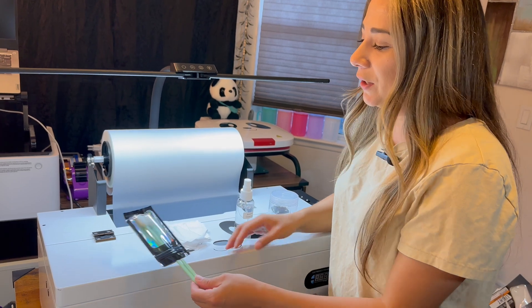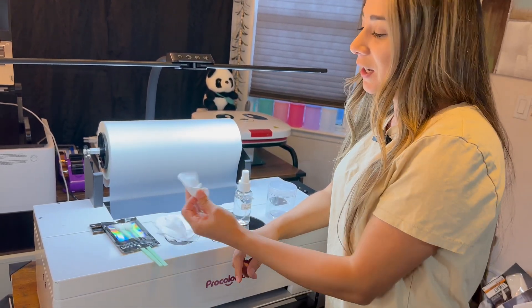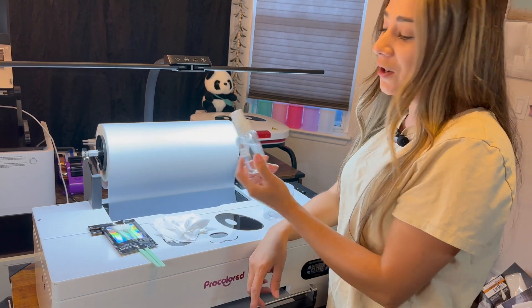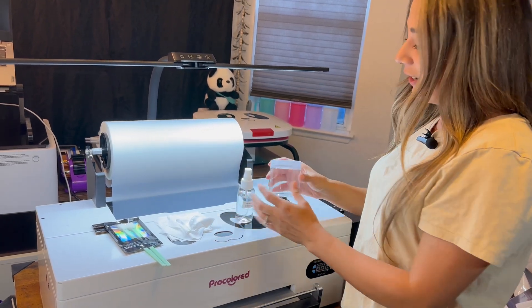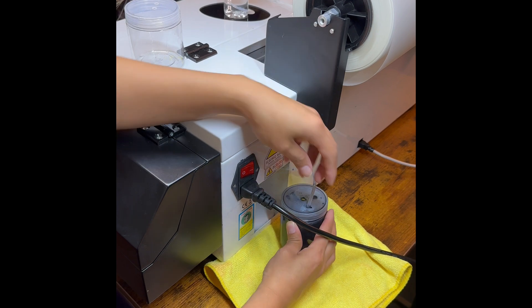Now I'm going to show you how to do daily maintenance on your L1800 DTF printer. These are the items we're going to be using today: swabs, cleaning cloths, alcohol cleaning, and an extra waste ink container. Check the waste ink container and replace it in time.